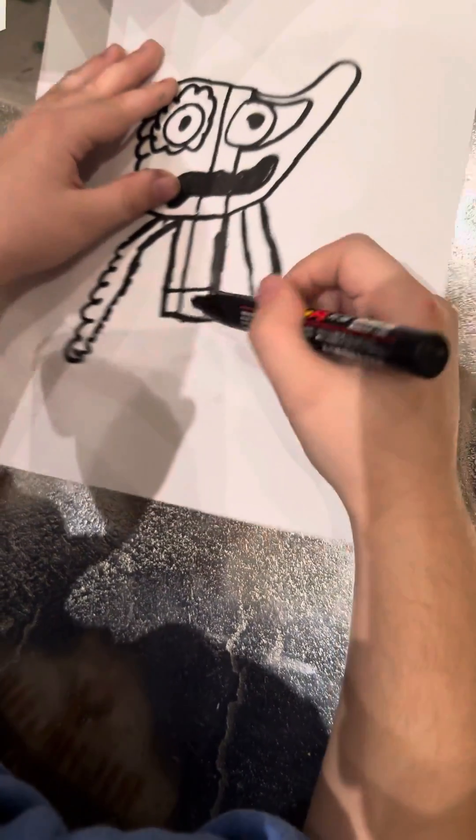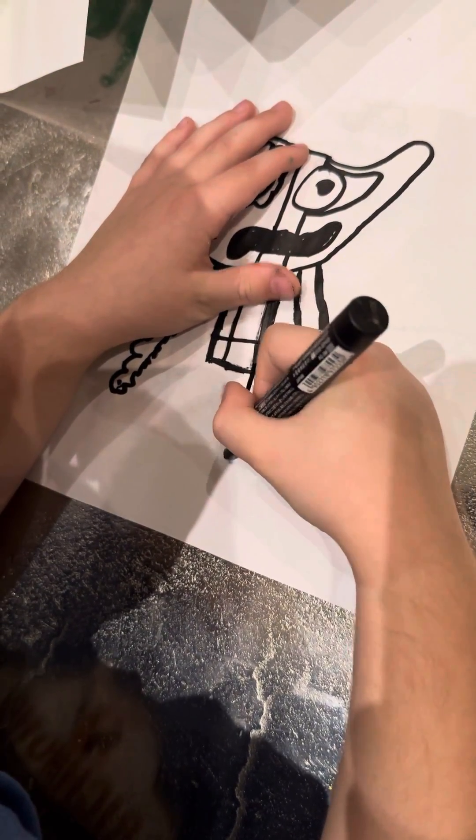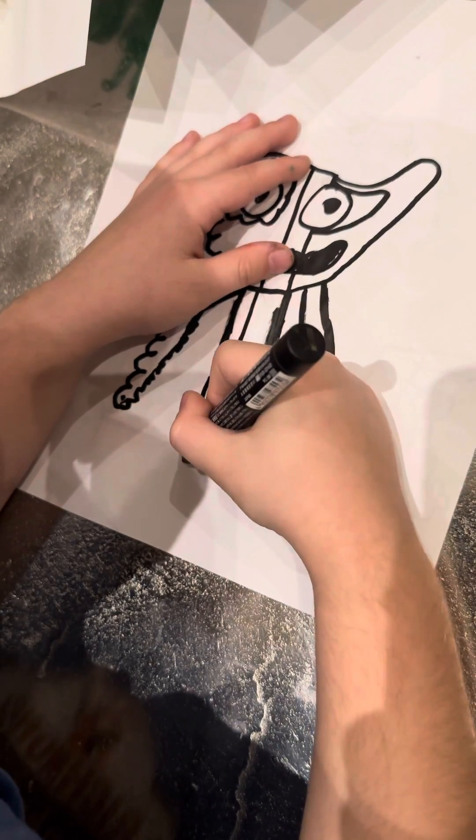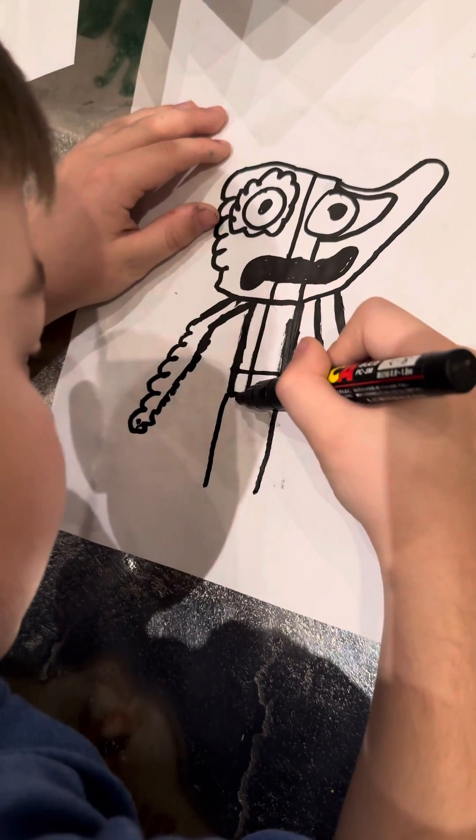And we need to do the legs now. So we need this, and then we need to do this.